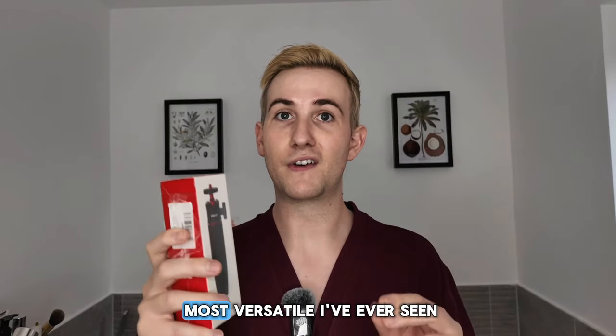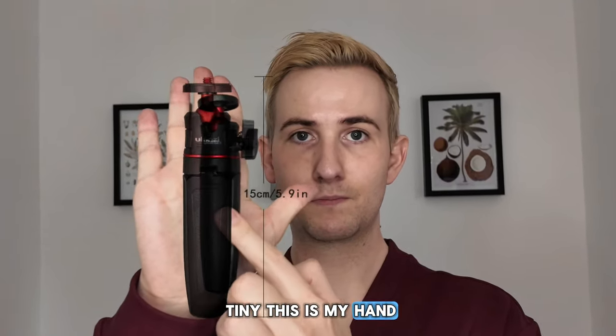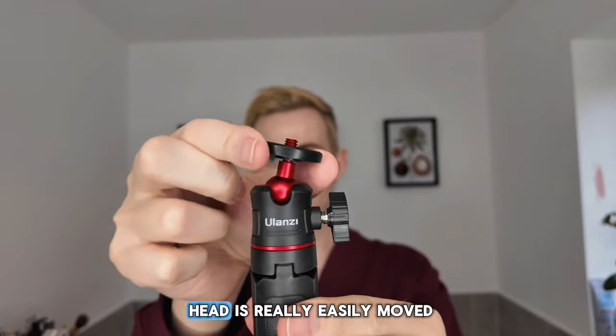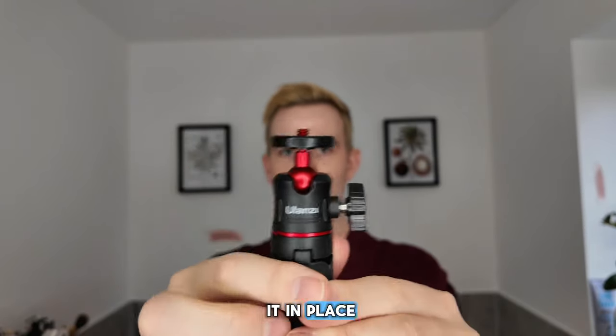A tripod that is honestly the most vertical I've ever seen. I think you're going to really like this video — I'll show you. It's tiny, this is my hand. The ball head is really easily moved but not too slippy, and then you can lock it in place.